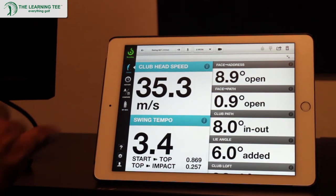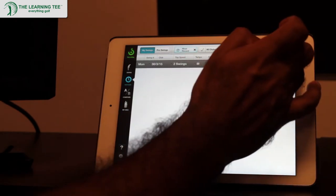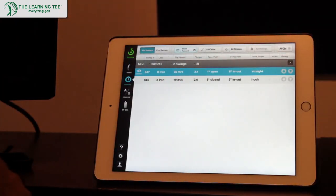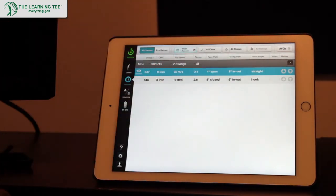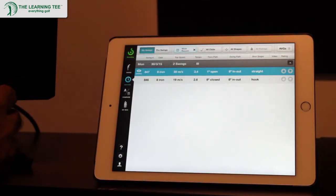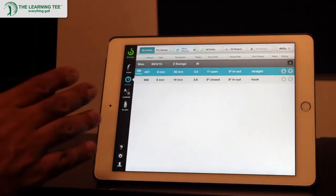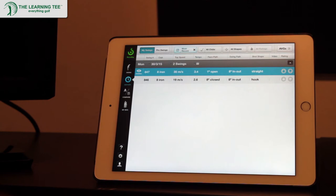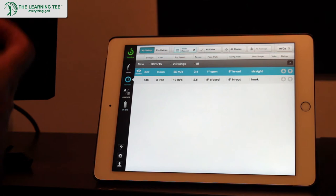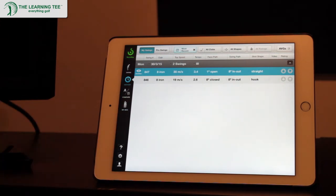Another cool thing about the app is you've got a history of all your swings stored. You can pull up any swing at any point in time, and the history also gives you the kind of shot you've been hitting. Trust me — if you've hit 10 shots and all 10 say it's a slice or a fade, chances are you have a slice or a fade. The numbers don't lie, and that's the great thing about getting objective figures as a basis for improving your swing.